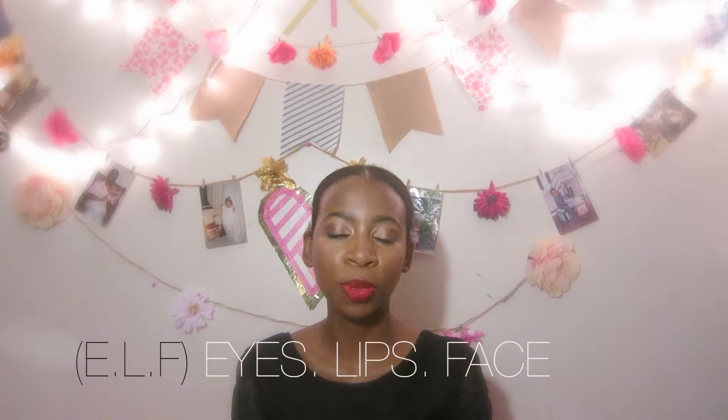Hi guys, it's Pasky Love here and today's video is an e.l.f. review video. I'm really excited about this video because I've been wanting to film it for you guys forever. So finally here it is — let's just jump right in.